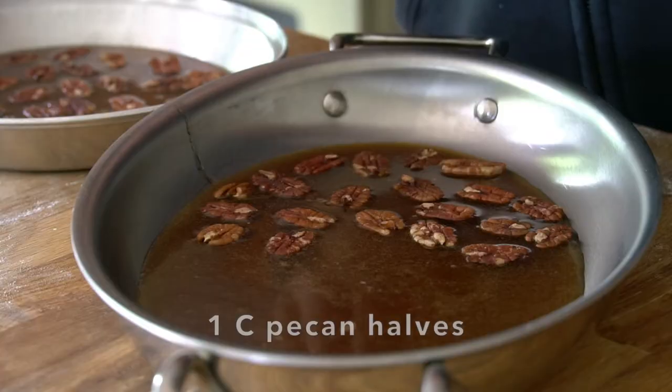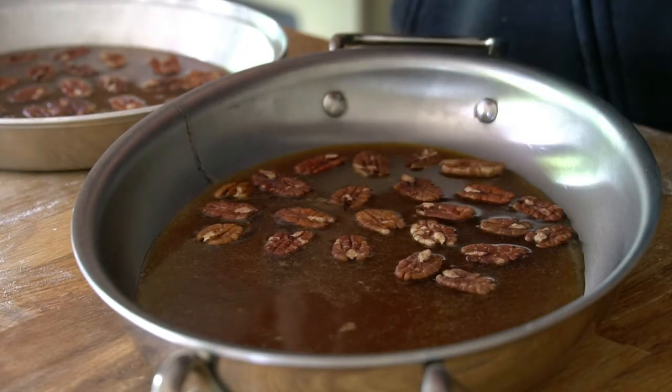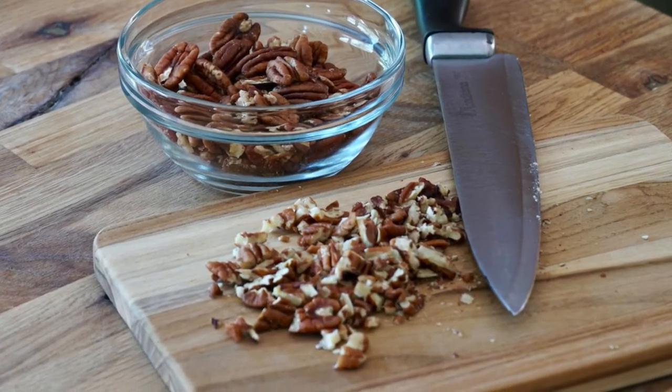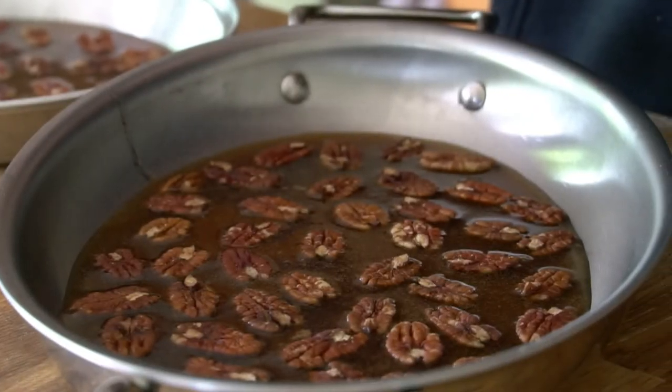The last thing in this step is to add an optional ingredient — pecan halves. I suggest you do add them; they're fantastic in this recipe. Take the pecan halves and invert them into the goo, remembering we'll be inverting the whole dish. I had some broken pecan bits left over, so I saved them to the side. Then slide those gooed-up, pecan-festooned pans to one side — it's time to work our dough.